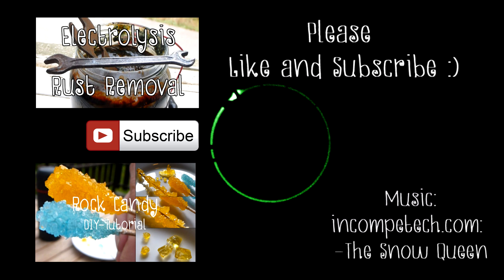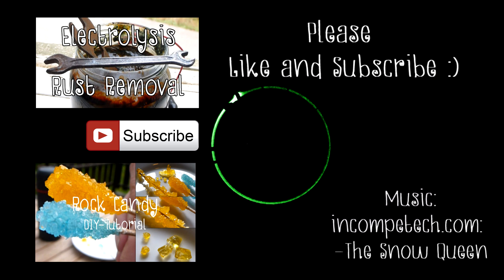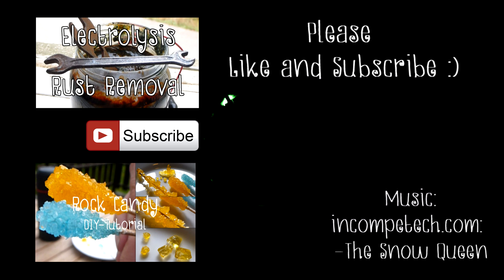If you liked this video you may like some of my others, which you can find to the left. Please consider hitting the like and subscribe button for this video. Take care and I'll see you in the next one.